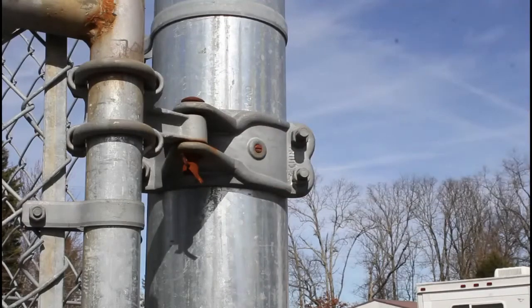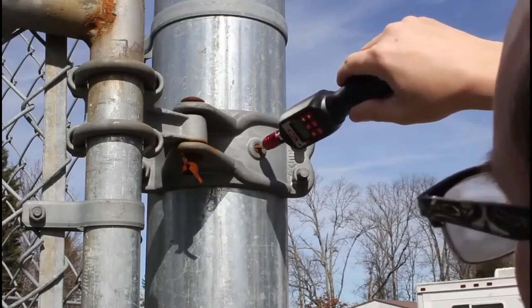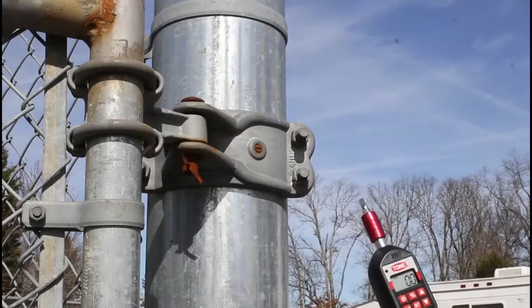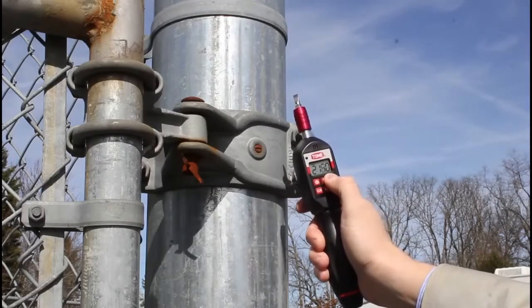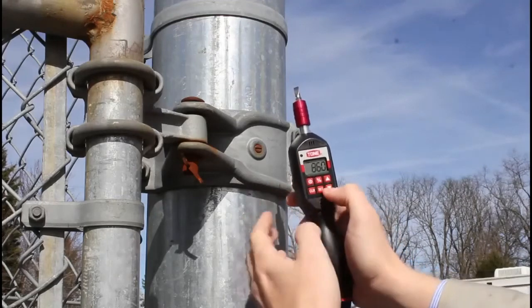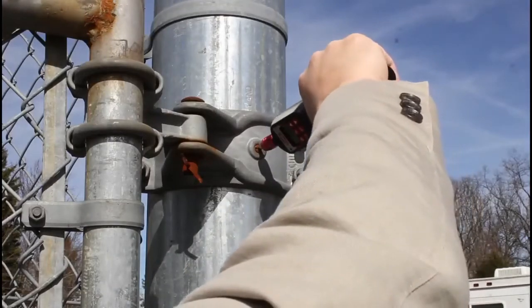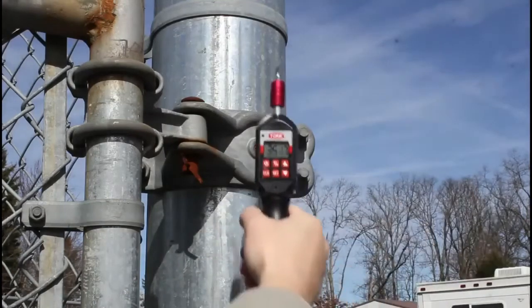Now let's switch to track mode — it won't hold the reading, it just moves with you. Then let me set it way up to 350 and go back to peak mode. I'll hit down, clear, and that puts me in peak mode. Going slow — 293... yeah, 351.7. So if you need to hit a specific torque, this is the tool to do it.